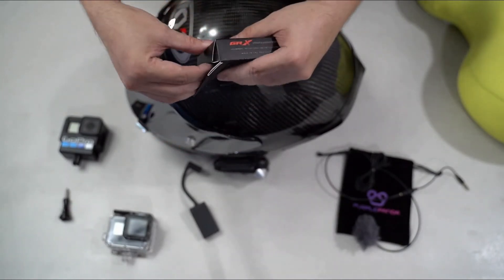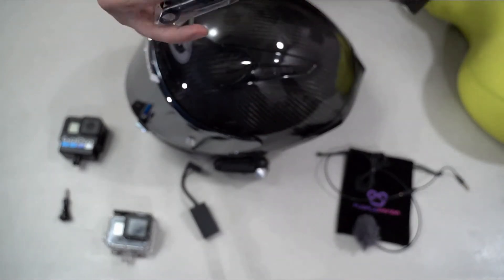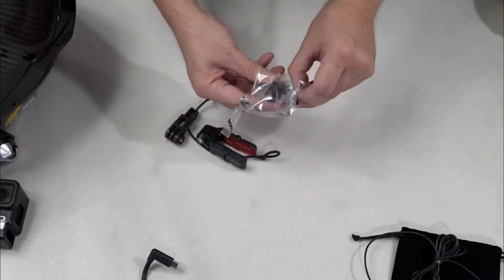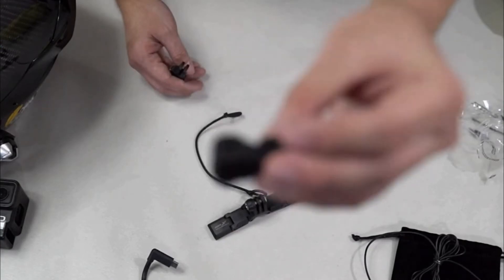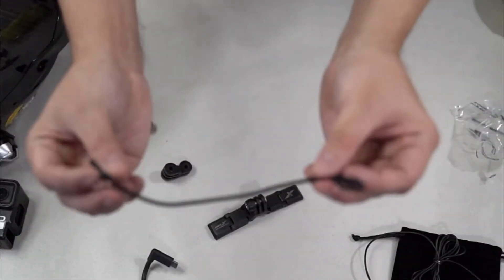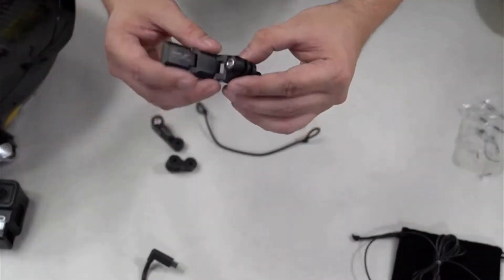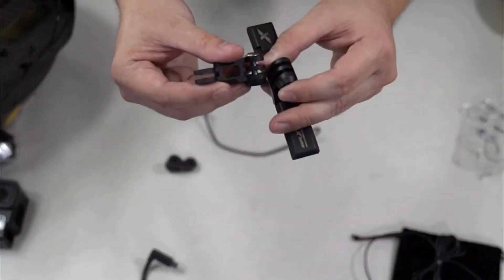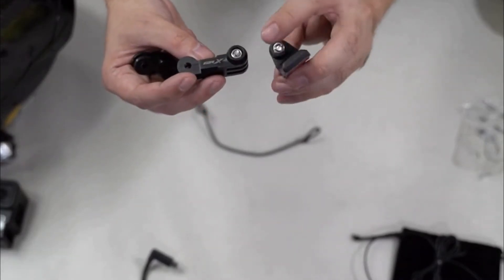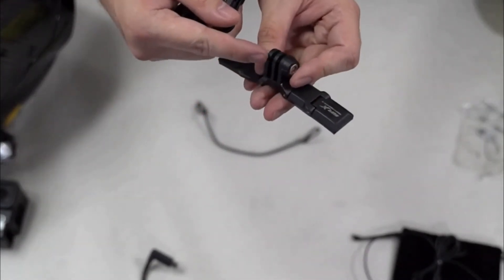So buksan na natin. Yung camera chin mount, short extension arm, long extension arm, security cord, adhesive tape, 3 pieces nut — nakakabit na — and yung 2 pieces na bolt. So 3 pieces na nut — 1, 2, 3 — and 2 pieces na bolt nandito.